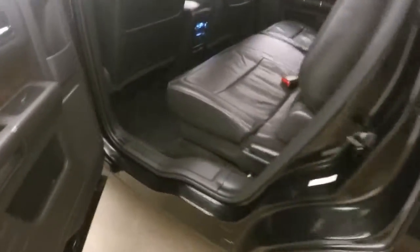Nice alloy wheels and good tires. Nice leather interior — clean. Rear climate control.